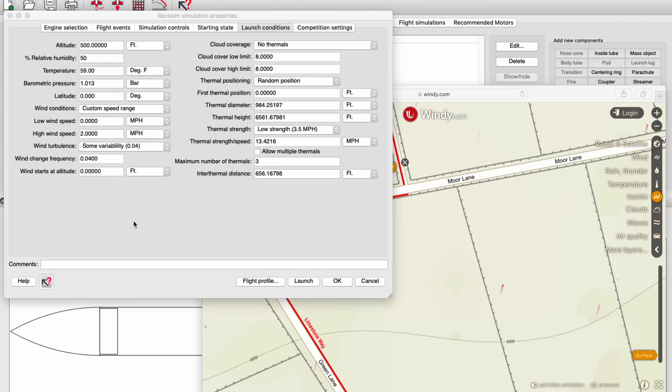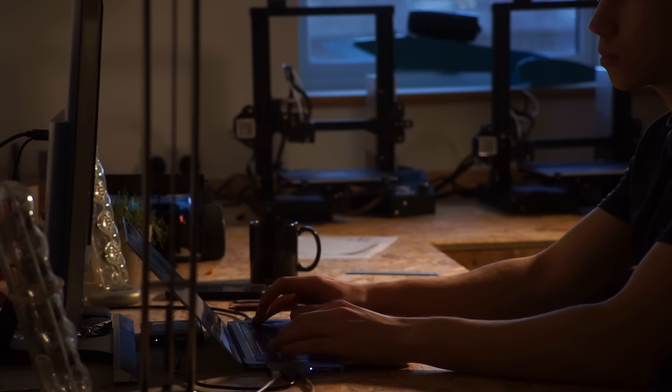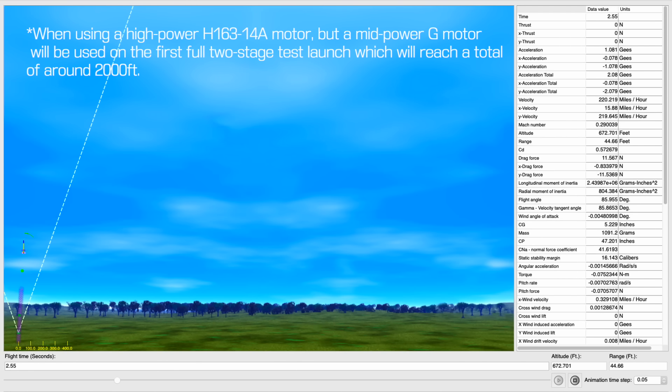It will travel to around 500 feet and hit a peak speed of about 105 miles an hour, according to these calculations, taking into account the air pressure, humidity, and wind speed of the launch location. Together, the entire two-stage rocket should first accelerate to 260 miles an hour at 750 feet, before the second stage ignites to boost the rocket to a total altitude of around 2450 feet.